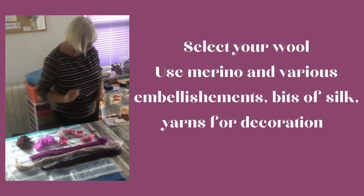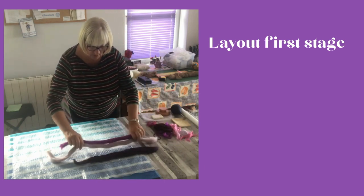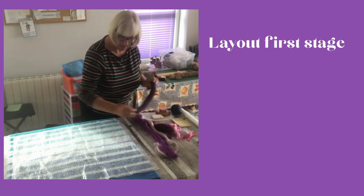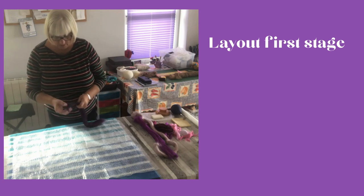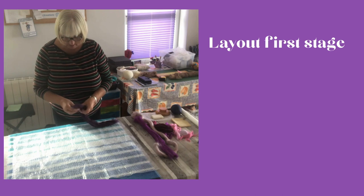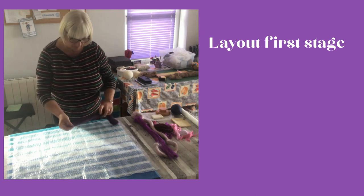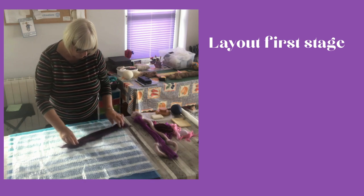Hopefully you'll find this fun. Now we're going to start laying out our design on the top of our bubble wrap. Move your wool and keep it dry separately. Basically just fluff your wool up and try to get it to be slightly loose — the merino. Just sort of fluff the ends out so that you can just pull it out.